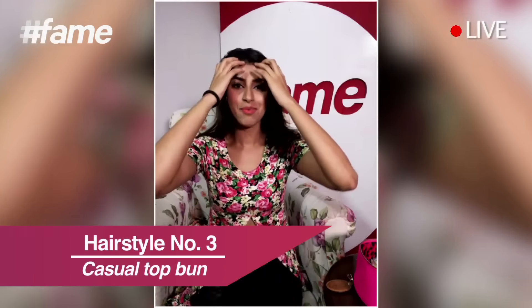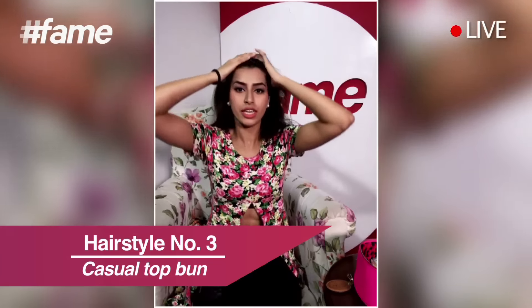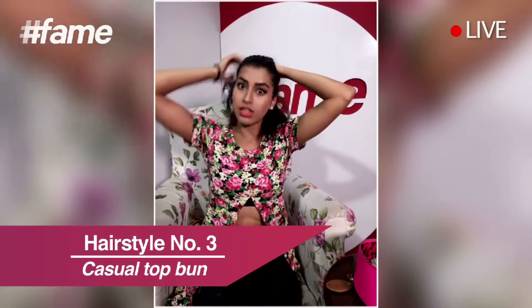So let's start with hairstyle number one! For this hairstyle you need to tie up your hair in a high ponytail. Take your hair up — like all up — as if you're going to tie a high ponytail like this.